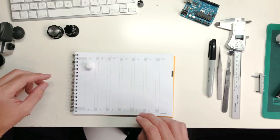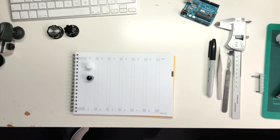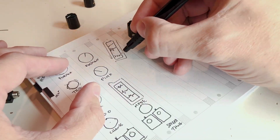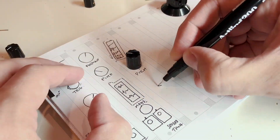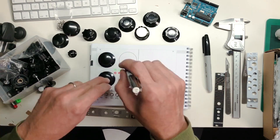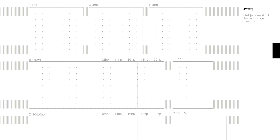Halfway through, it stops being the grid and it becomes the different module sizes for Eurorack. They're all in there — you start with small ones, you've got these where you can design bigger things, and you've got the tile sizes, so you've got the Intellijel format and the Pulp Logic format.